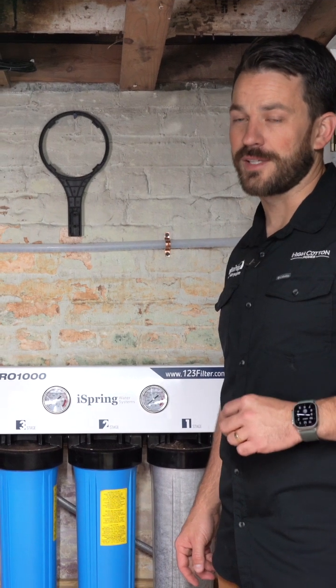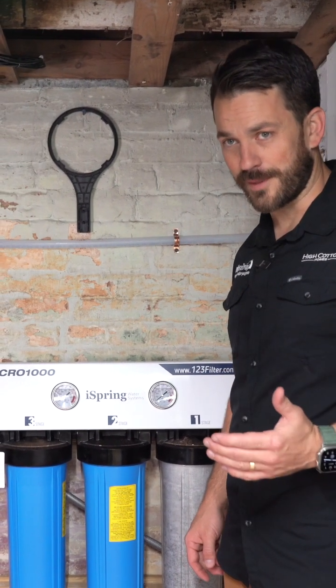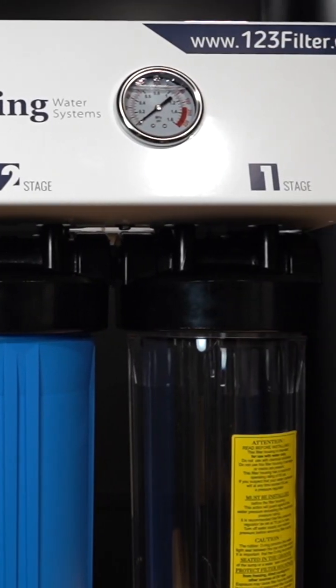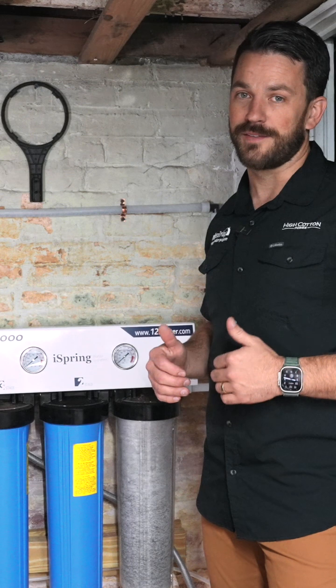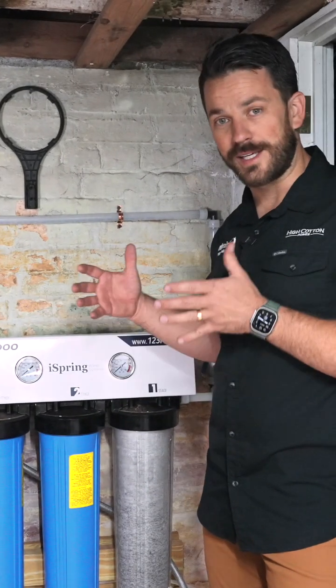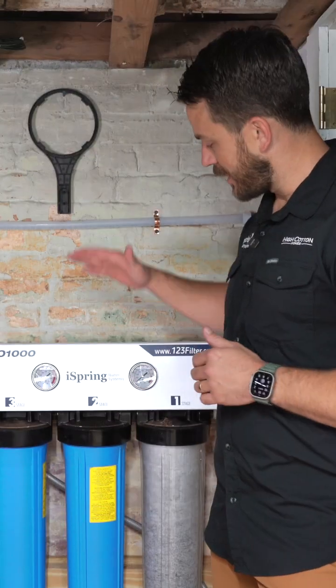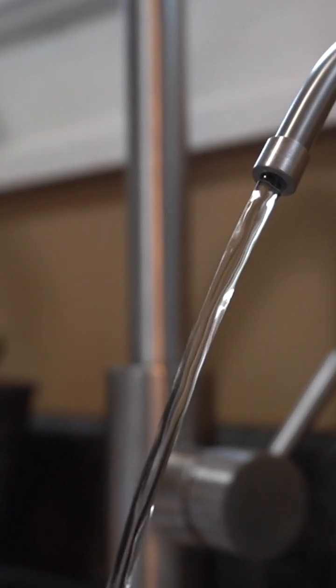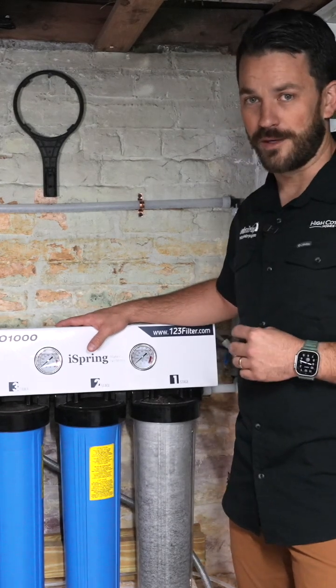If you're looking for a good solution to reverse osmosis water in a commercial application, you need to look at the CRO-1000 from iSpring. We're standing in the basement today of a small commercial building — it's actually going to be a cafe that we're building out. This is a nice solution for good drinking water, ice water, coffee and tea, and anything else that you need good filtered water for.